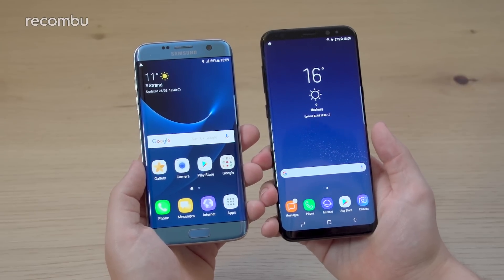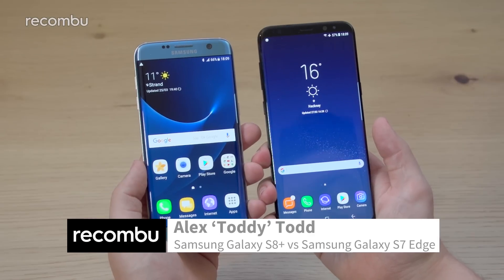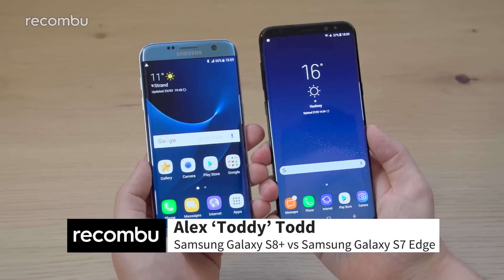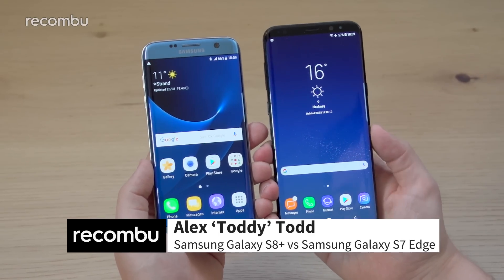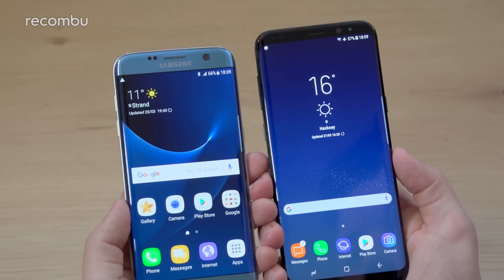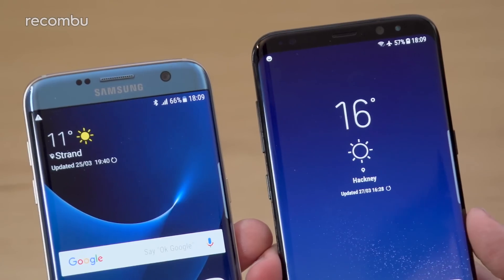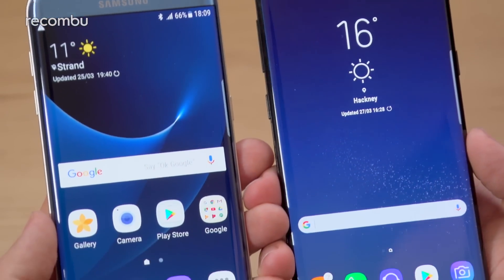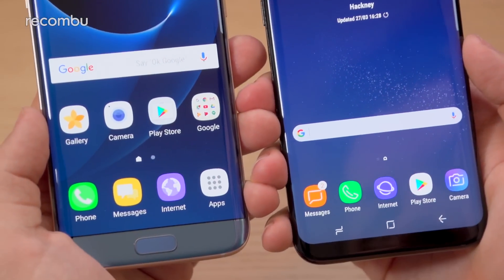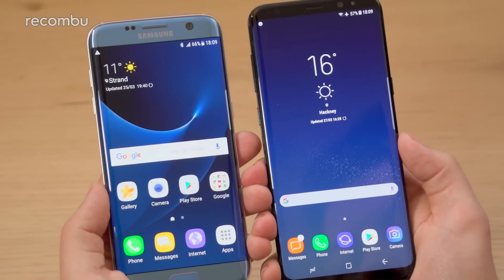Hi guys, it's Toddy here from Rekomu at a London pre-briefing for the newly unveiled Samsung Galaxy S8 and S8 Plus. In my right hand I am holding the S8 Plus, the larger of the two new devices, the new flagship from Samsung. In my left hand I'm holding the Galaxy S7 Edge, last year's larger flagship from the two S7 series phones. I thought I'd put them side by side so you know exactly what the differences and similarities are between both the S7 Edge and the S8 Plus.